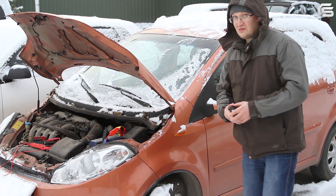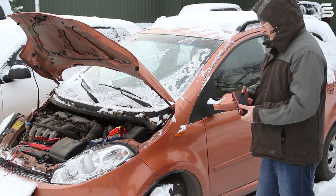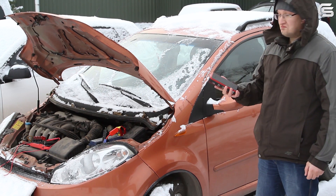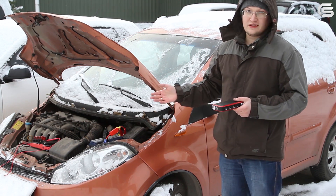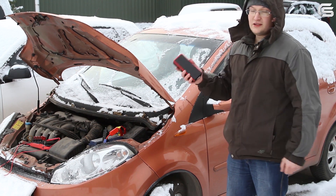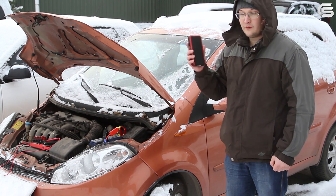You saw everything yourself. Jump Starter T7 has proved that it really works. Even in winter conditions, when the temperature is below 20 degrees and the battery is completely dead, it did the job perfectly. We highly recommend this product.